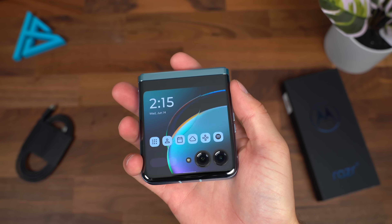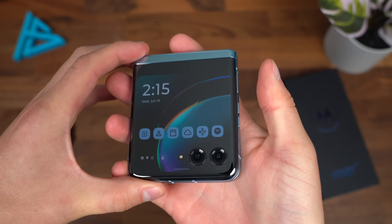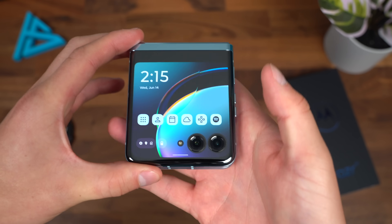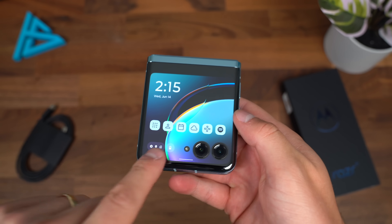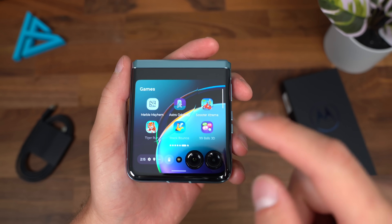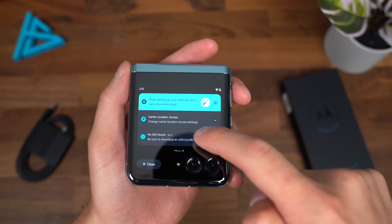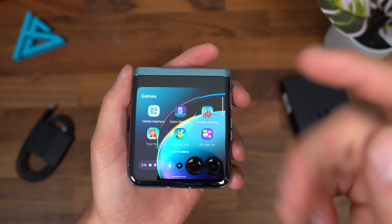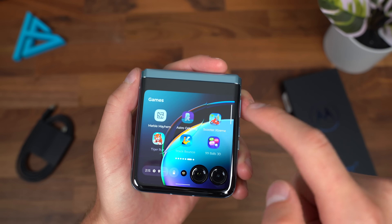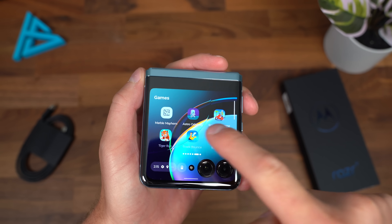Back to the front screen, which is the highlight of this phone and sets it apart from other flip phones. These are quick shortcuts to different panels. You can see all your notifications, respond to text messages, and open the messaging app. There are also fun games — Stack Bounce and Marble Mayhem are the two good ones, in my opinion.